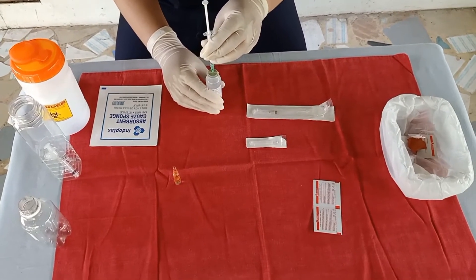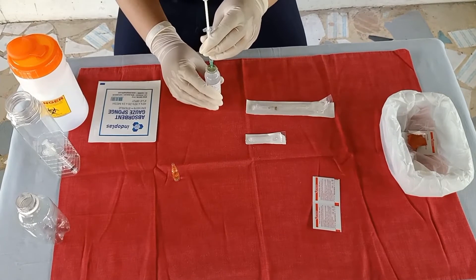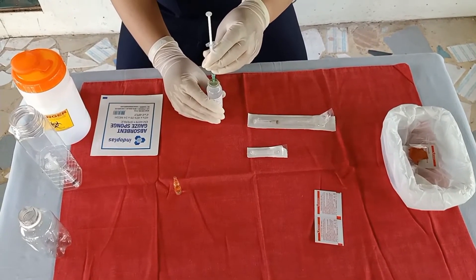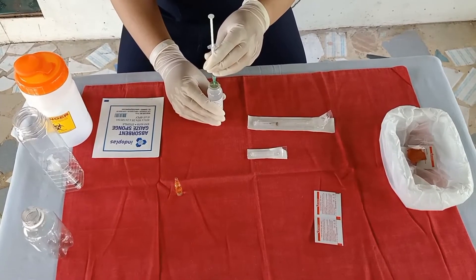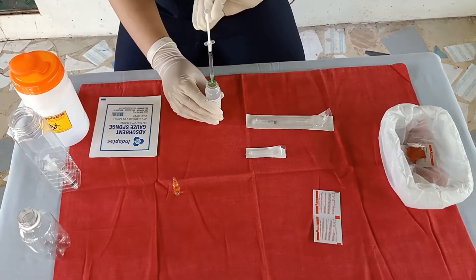When the correct volume of medication is obtained, withdraw the needle from the NSS vial and replace the cap over the needle using the scoop method, thus maintaining the sterility.